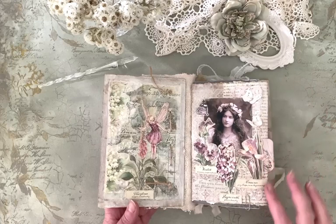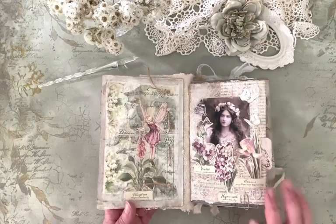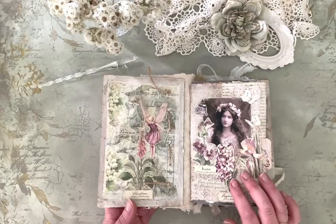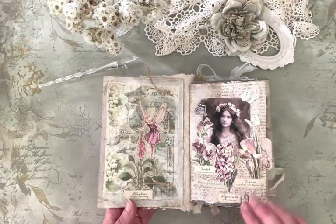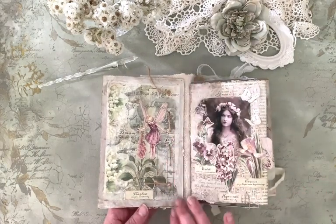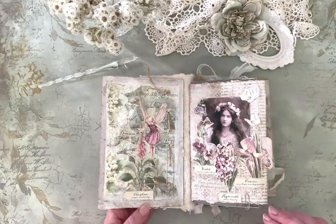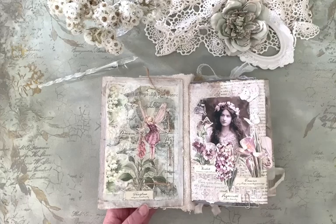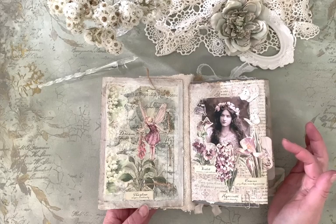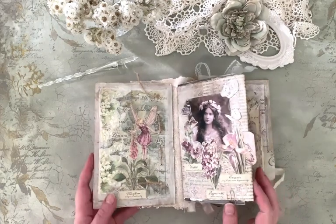I have used Tim Holtz scrapbook papers. Then I have glued all the papers in place with Finnabair soft matte gel. And I have at times used Finnabair heavy gesso for binding the flipbook pages together. And I have used Distress Ink — I think it was Walnut Stain as usual — for distressing the pages a bit.